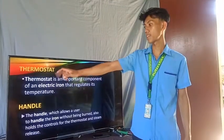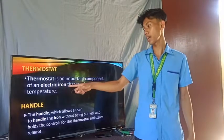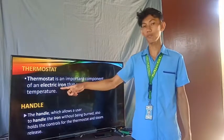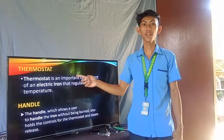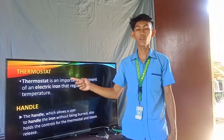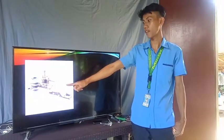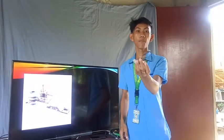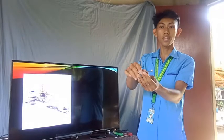This one is the thermostat. The thermostat is an important component of the electric iron that regulates its temperature. Meaning to say, the thermostat is the part of the electric flat iron used to maintain the heat for the clothes. This is an example of a thermostat, and this is an actual thermostat of an electric flat iron.